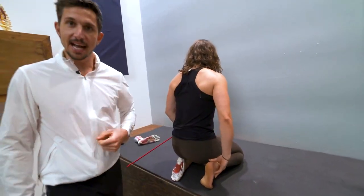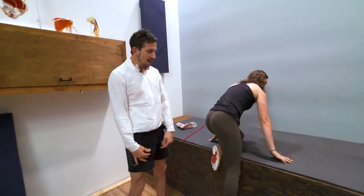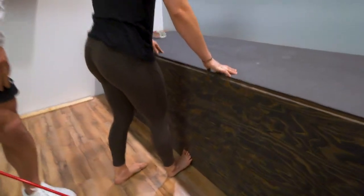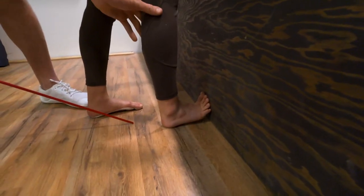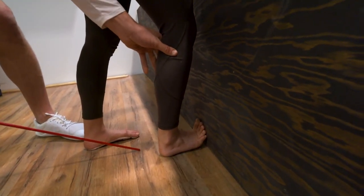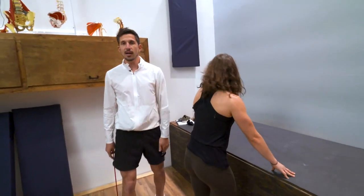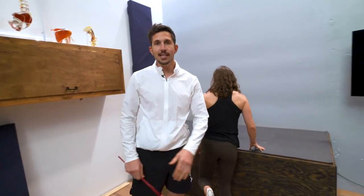Now secondly, stand up. You can do this when you're in the office. Put your foot up on to something like this. Heel down and lean forward. The further your knee goes forward as well, you're gonna feel stretching the bottom of the foot. That is two foot stretches to stretch your tight feetsies.